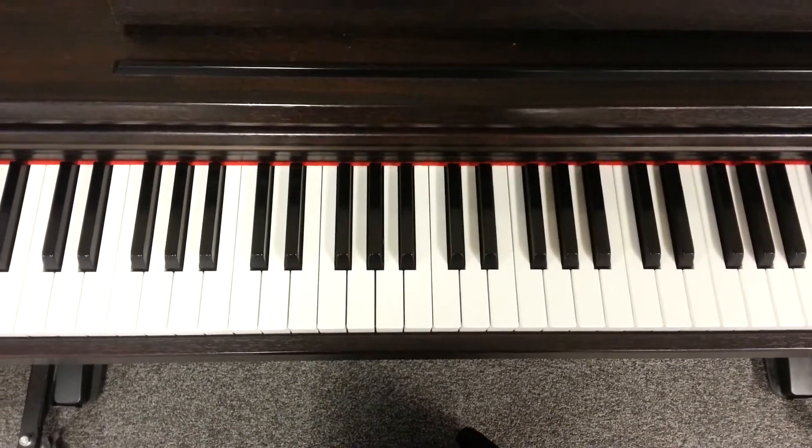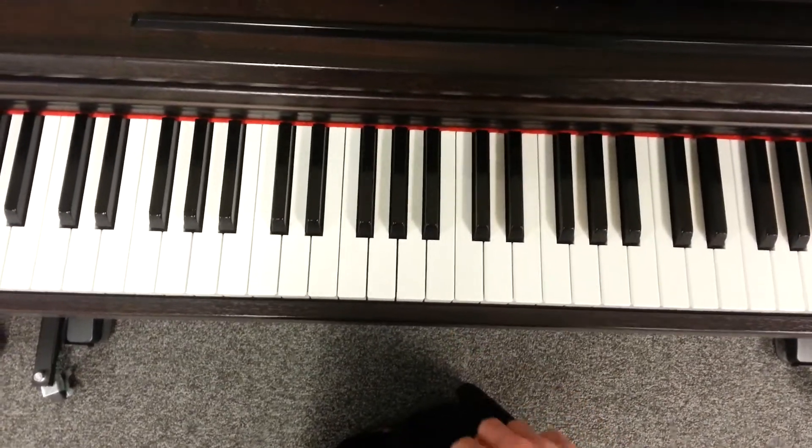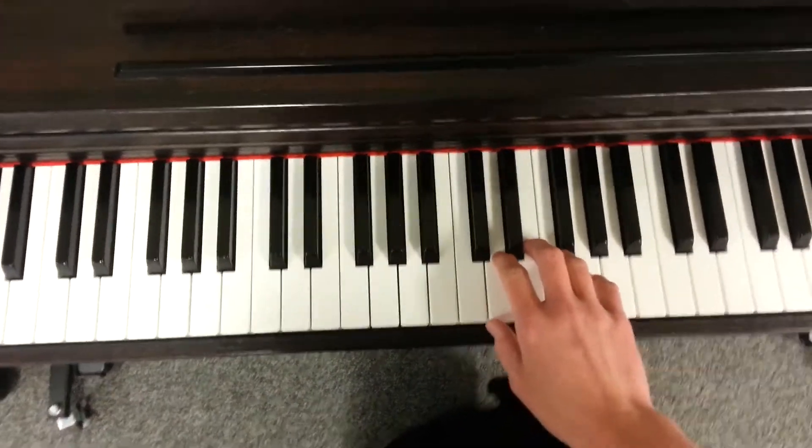Okay, so here are the patterns for Mary Had a Little Lamb in C major. The first pattern is...